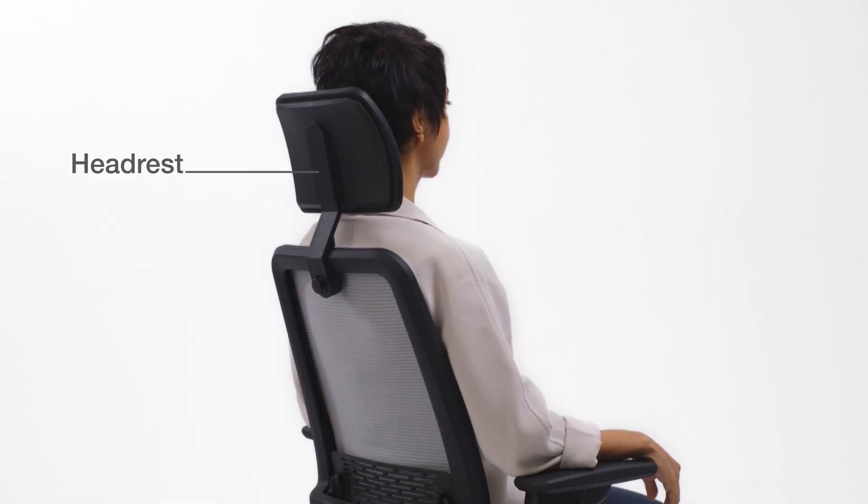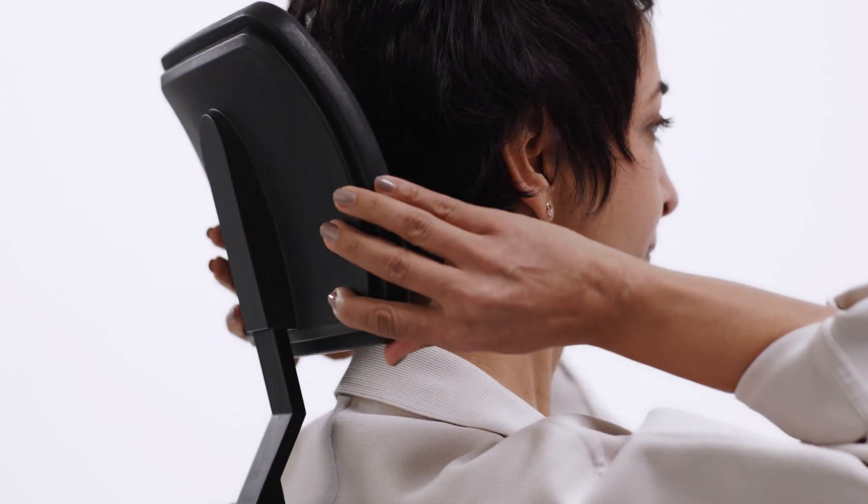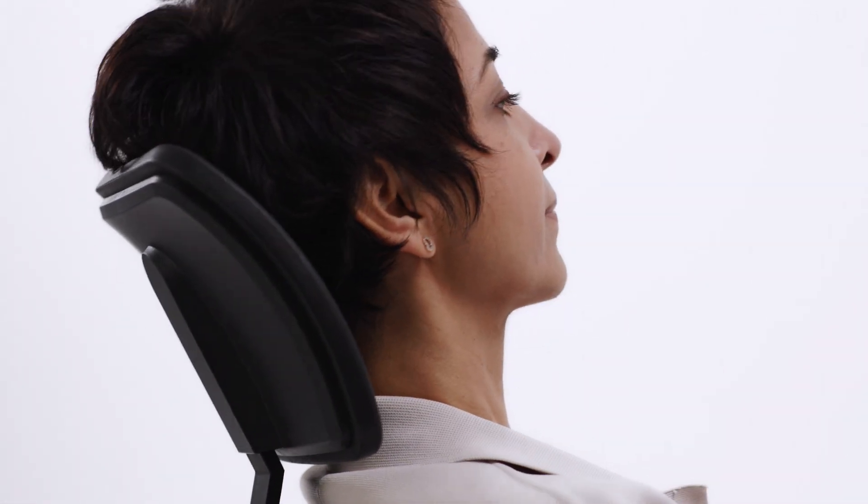To adjust the headrest, grasp the headrest and move it up or down to adjust the height.